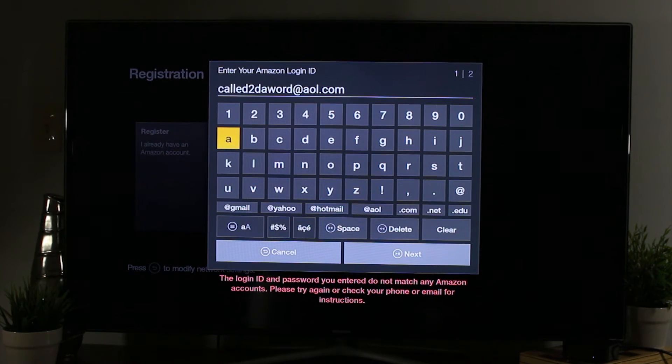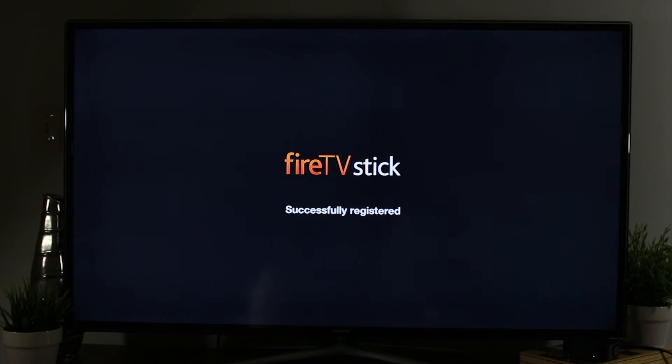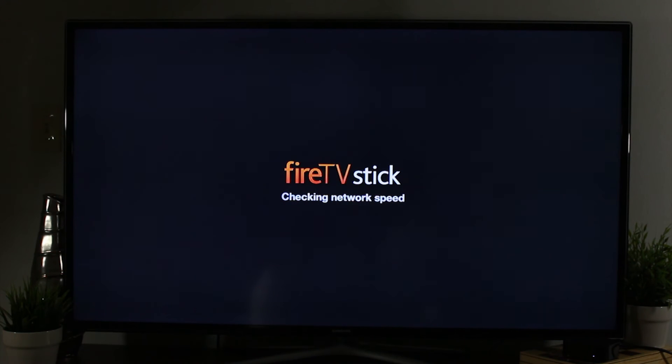Once you enter your username and password for your account, it's going to ask you to verify that it's you. I'm going to hit continue. It will check the network speed, and also this is when they would do any updates. So if you just bought one brand new, there should be a couple minutes of updates that will pop up.